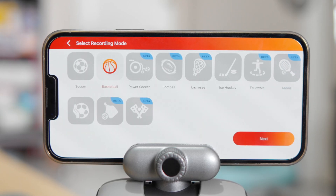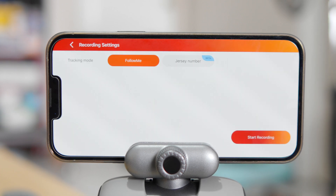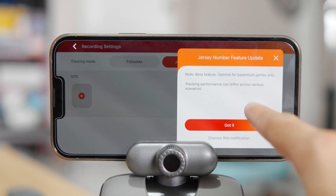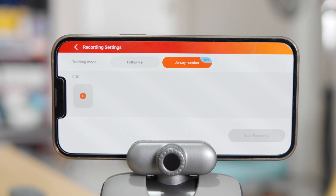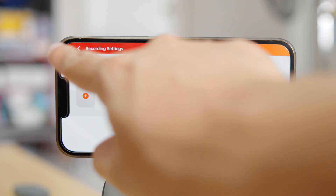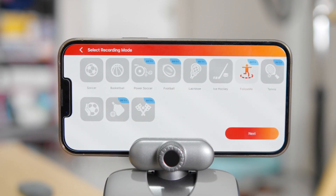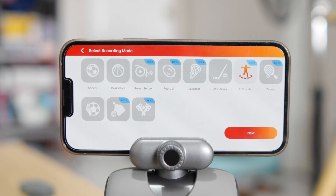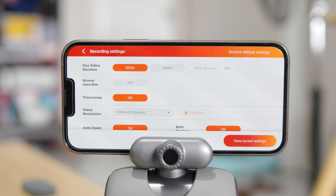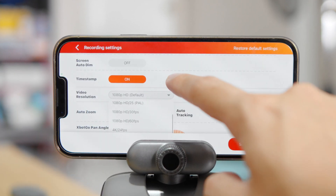X-Bot Go also added a new follow-me mode if you wish to record yourself playing a game or maybe just for social media content, using either the back or the front camera. But it's also in beta mode, and I wasn't able to make it work properly even after a couple of software updates. On top of that, you're capped at 1080p at 30 frames, while in other modes you can go up to 4K30. Some features are missing, at least in basketball mode, such as jersey tracking and team sports tracking.